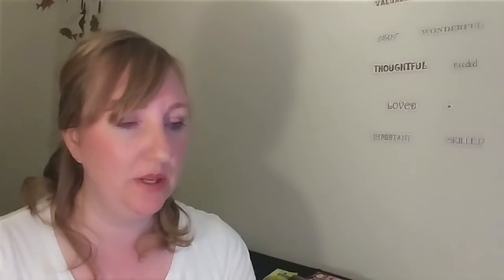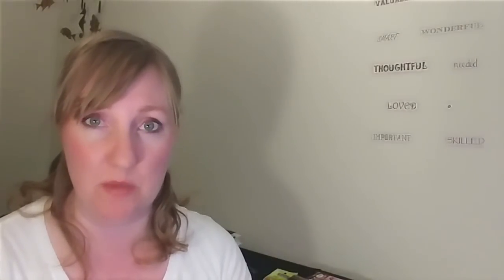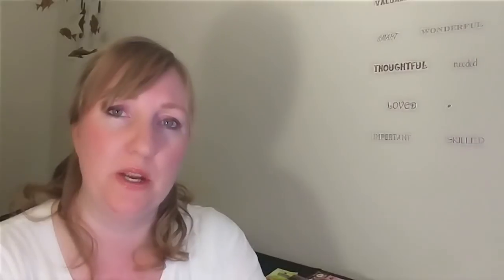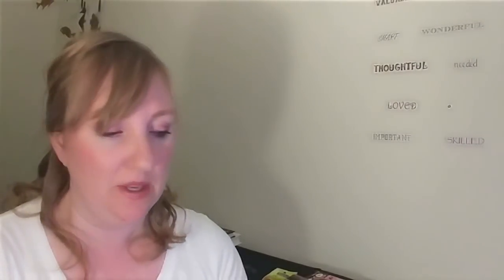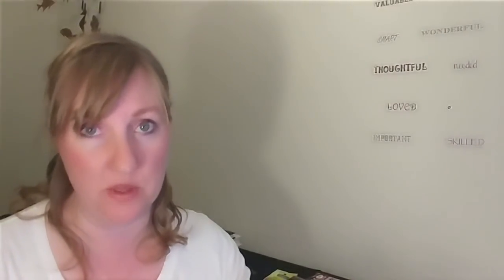Hi everybody, thank you for coming by. This is KBG here, and you guessed it — I walked into a Dollar Tree, a smaller one, and I'm going to practice making my videos shorter again. I'm just going to dive right into it after telling you thank you so much for coming. I really appreciate you, and I really like watching your hauls also. If you've subscribed or commented on my videos, thank you so much. I really appreciate your time and attention.